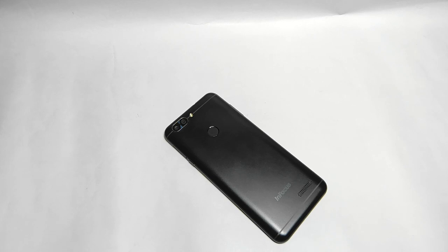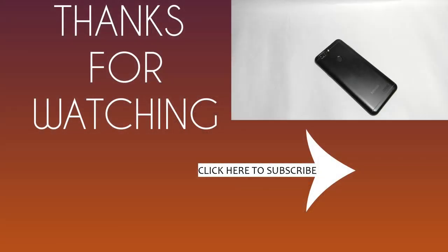Thank you so much for watching this video, guys — literally from the bottom of my heart, thank you so much. Bye bye!